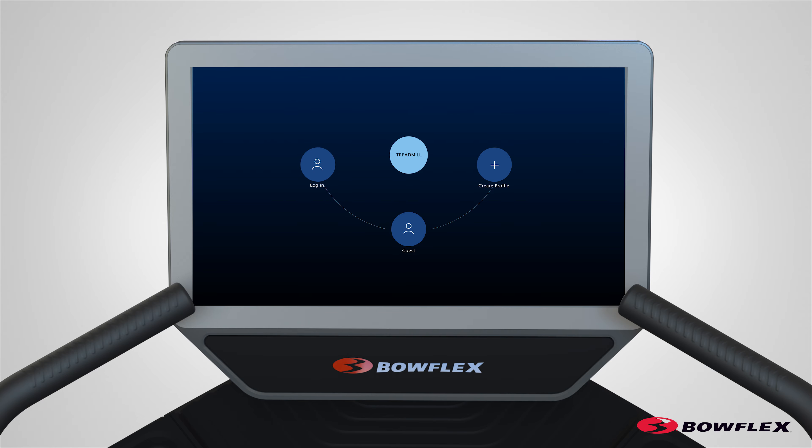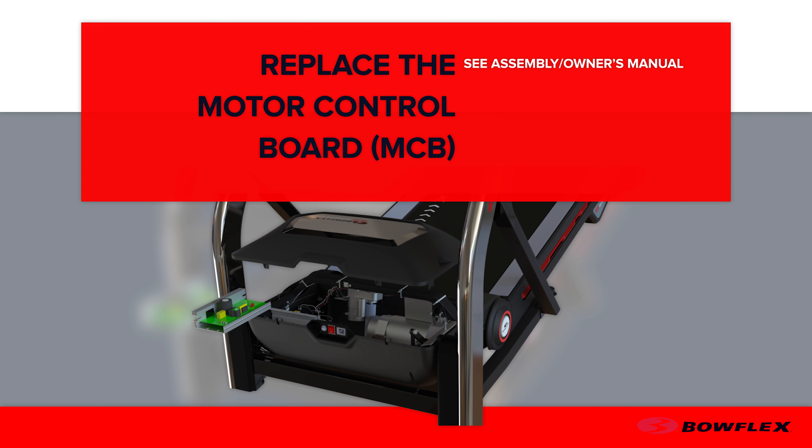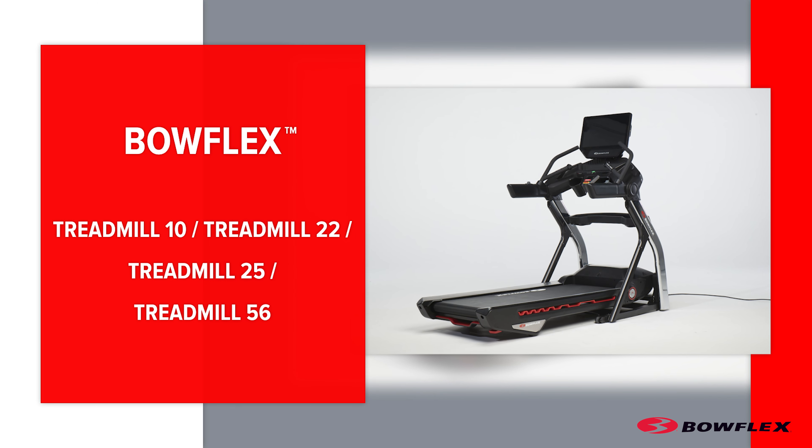Flip the power switch to OFF. Congratulations! Replacing the MCB Board is now complete. Inspect your machine to ensure that all hardware is tight and components are properly assembled. Do not use until the machine has been fully assembled and inspected for correct performance in accordance with the assembly manual.